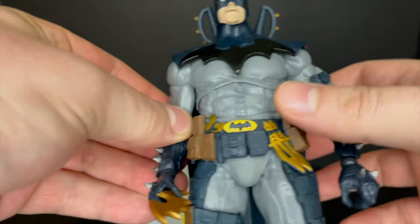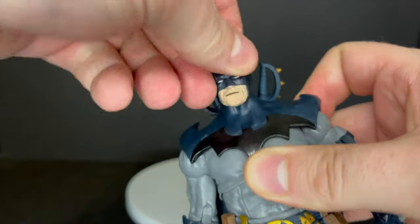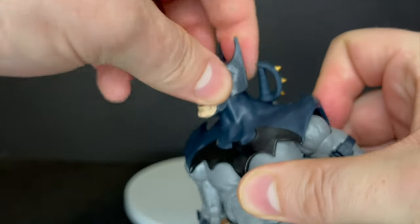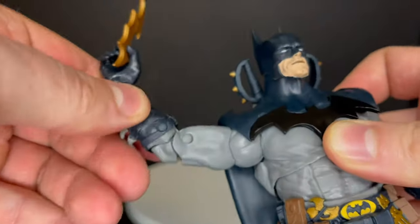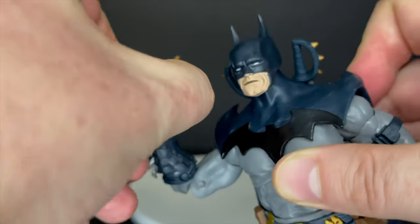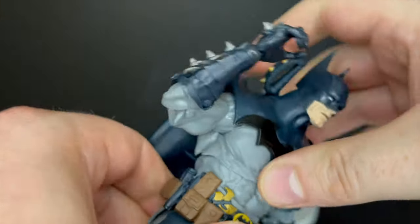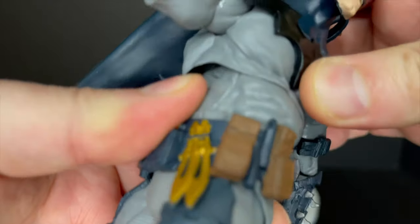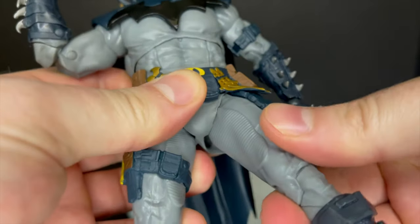It's Todd McFarlane's take — it's ridiculous, but in terms of the articulation, it's the same exact as the previous gold label Batman. You do get some nice articulation out of him. He does have butterfly joints, nice rotation at the arms, double jointed elbows — big care of the spikes on his arms, those things are sharp — and the wonky ball-jointed wrists, which I'm not a fan of. He's got really nice ab crunch, more so back, but he does twist at the upper diaphragm and then at the waist as well.